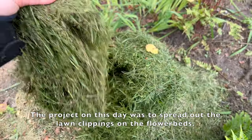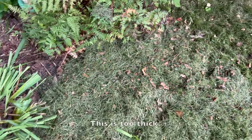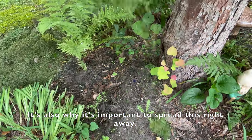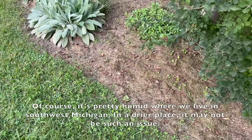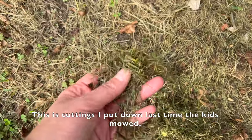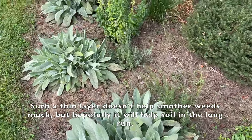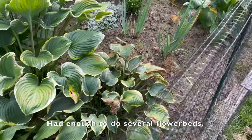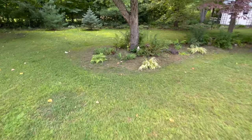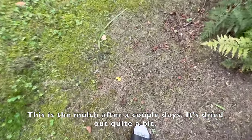The project on this day was to spread out the long clippings on the flower beds. My husband was helping me and didn't know it has to be spread very thinly — this is too thick. I prefer it thinner because it molds when it's too thick, which is also why it's important to spread it right away. It's pretty humid where we live in southwest Michigan; in a drier place it may not be such a big deal. Such a thin layer doesn't help smother weeds much, but hopefully it will help the soil in the long run. Had enough to do several flower beds.